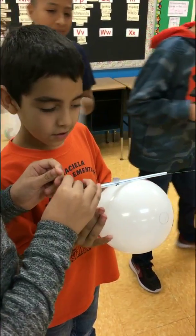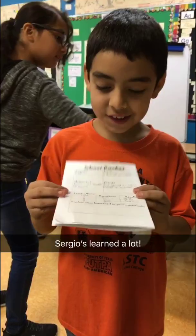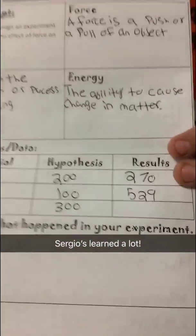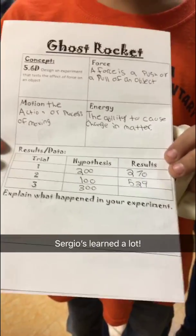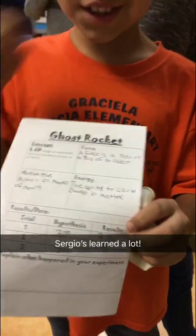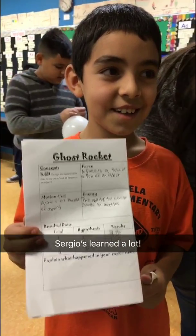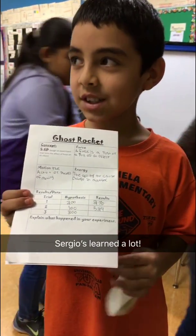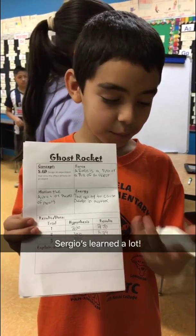There you go. How does that make you feel that you were close? Good. What have you learned? A force and... that the balloon has so much force.